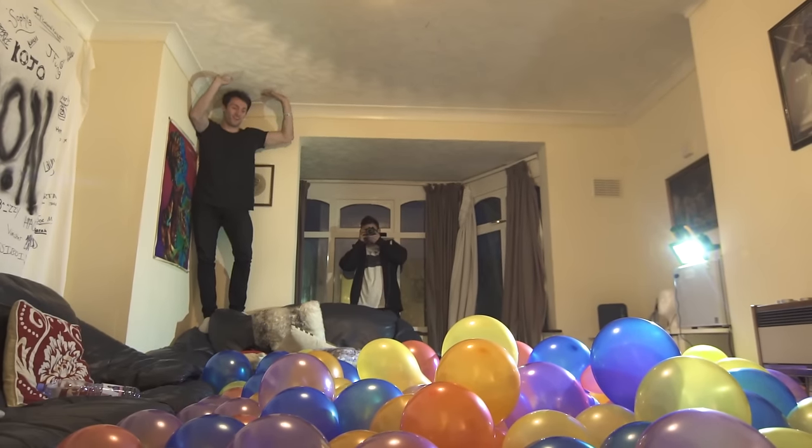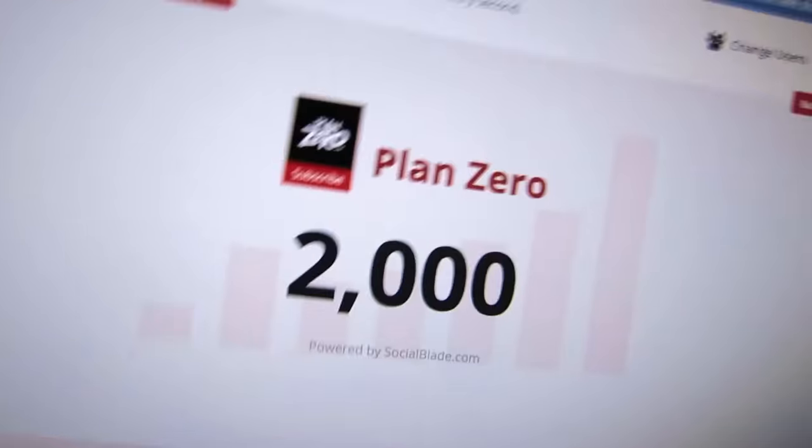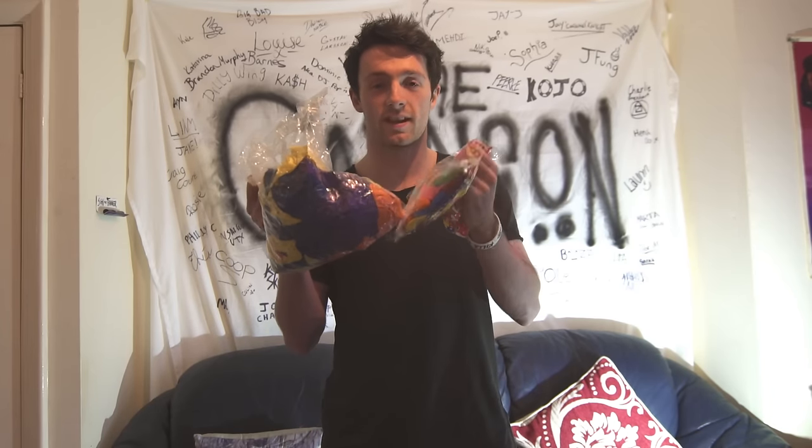Here we go! This is a video I've been wanting to make for a while. We've got 500 balloons and the idea was to put them on the trampoline and jump off the roof of the house.